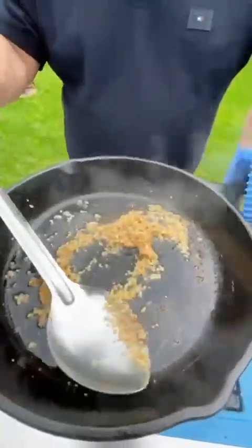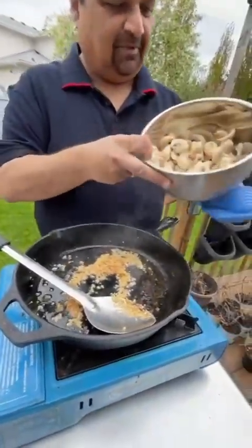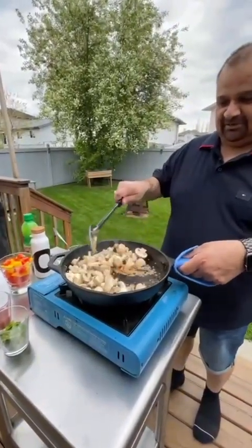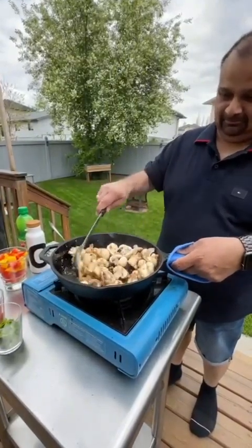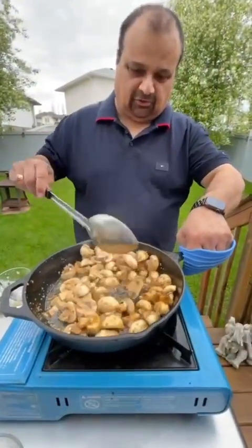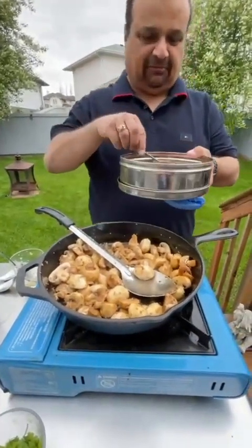Once your garlic is ready, add your mushrooms. I've washed them and cut them into half. I'm going to add the mushrooms and mix them with the garlic, making sure they get a nice coating of garlic. As you can see, the mushrooms are all coated with the garlic. Now I'm going to add some salt — salt to taste.